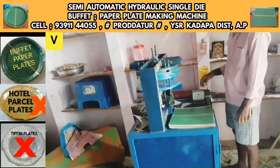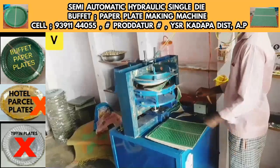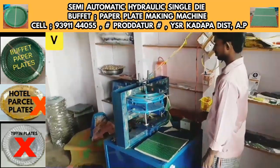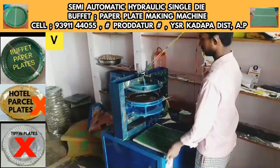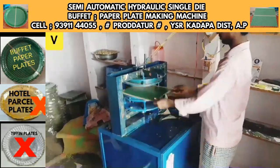This Semi-Automatic Hydraulic Single-Die Buffet Plate Making Machine is ready for buffet plate production.